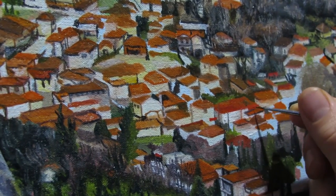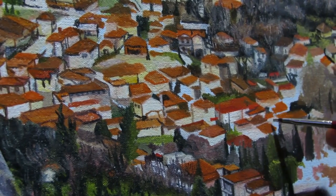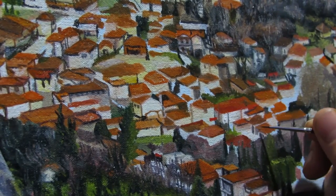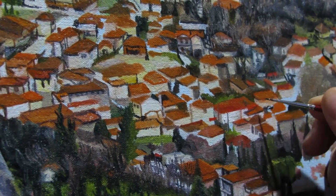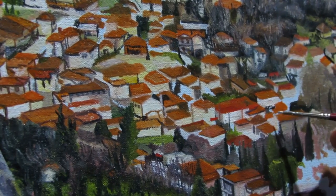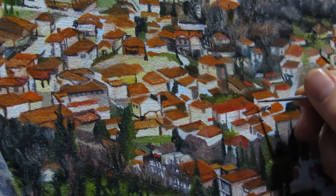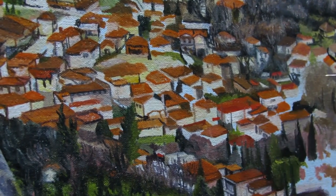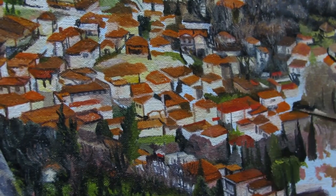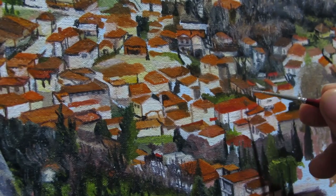I've probably mentioned it a bunch of times in my other videos, but painting is a constant form of correction and I do make a lot of mistakes, so I am constantly correcting my painting. But the one thing I don't do is give up. I used to give up on paintings, but recently I haven't. I keep seeing things through to the very end, and I will definitely make sure I see this painting to the end.